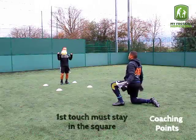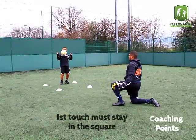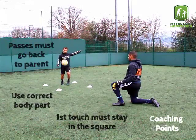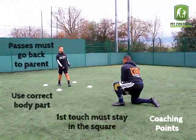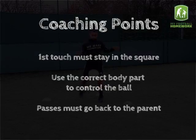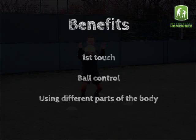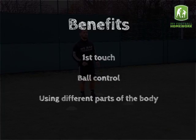Coaching points: The first touch must stay in the square. Use the correct body part to control the ball. Passes must go back to the parent. Focus areas: first touch, ball control, and using different parts of the body.